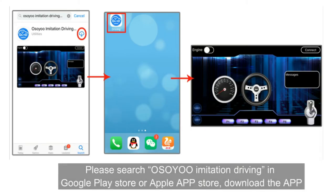Please search for "limitation driving" in the Google Play Store or Apple App Store, and download the app.